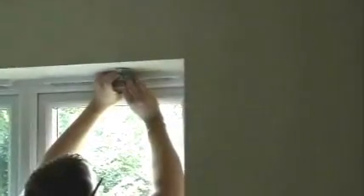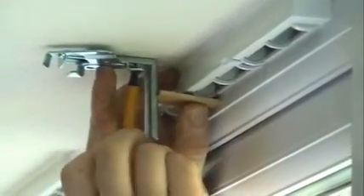As normal, we've got sticky-out window handles here, so we're just going to put a spacer up at the top to make sure the blind comes in front of them. We've also got vents here as well, which makes it equally complicated. We're using this bit of wood as a spacer to make sure that when the blind is fitted it won't be hitting the handles.